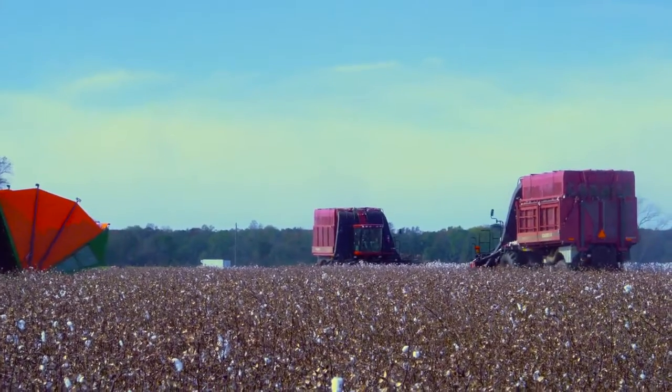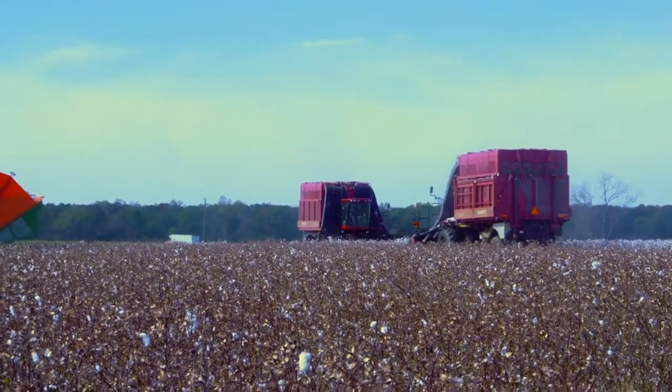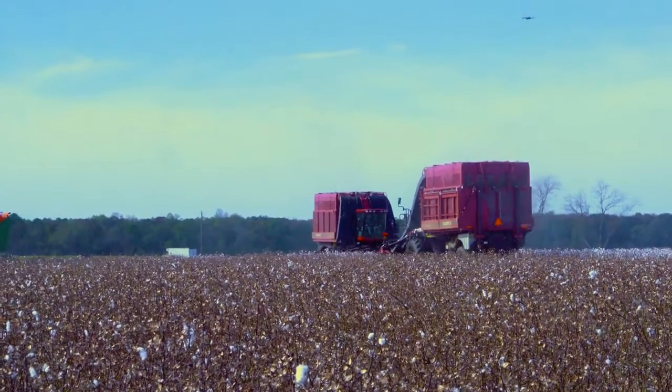It looks like by the video we've taken, you've got plenty of time with two pickers and two modulars — except for when the camera gets in the way, that's the only reason for any delay. They've been able to keep up real well.